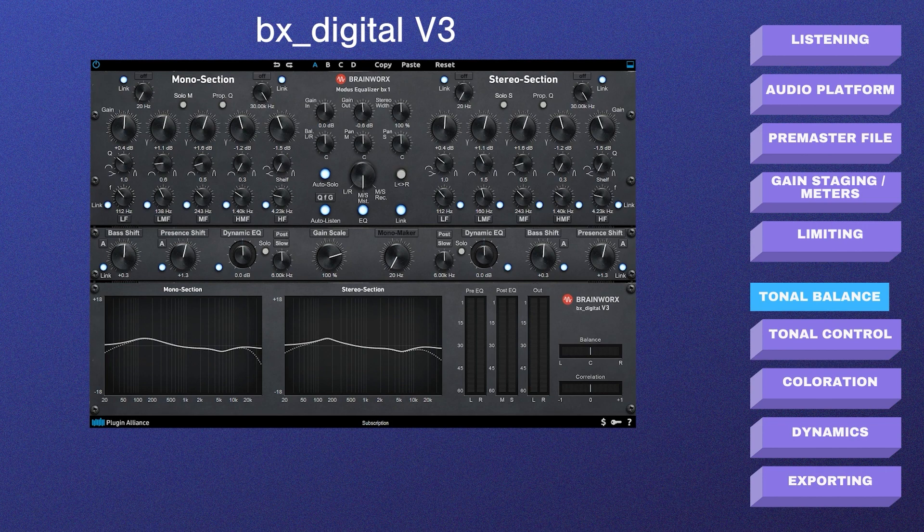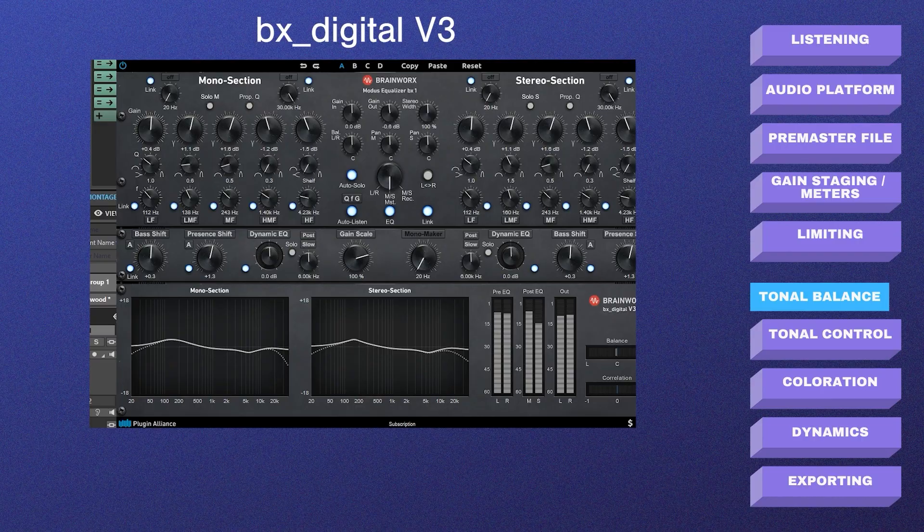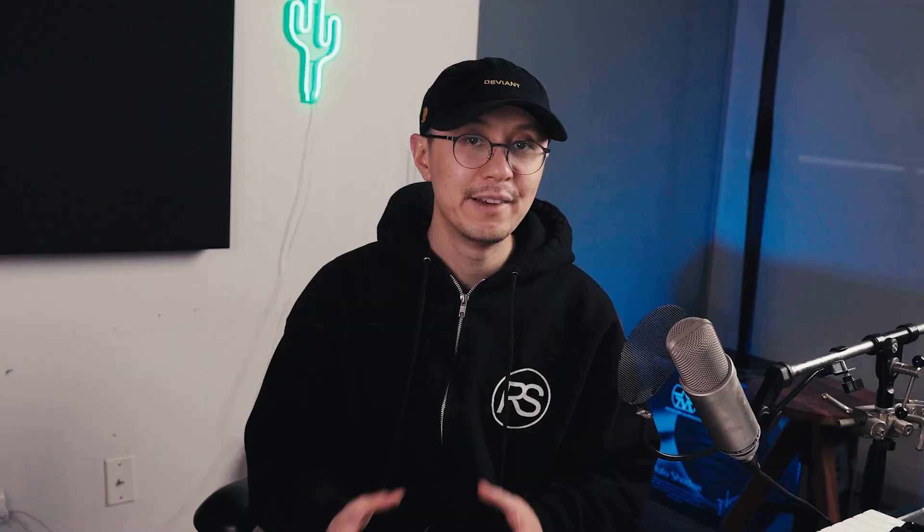Here is the completely dry pre-master, and here it is with both EQs enabled. Now let's check against our reference track to make sure our EQing movements are correct — and yeah, that sounds good.